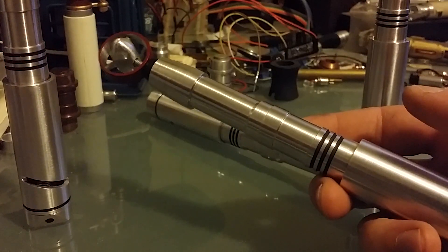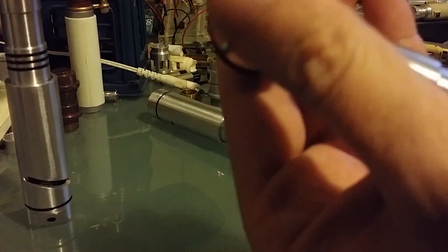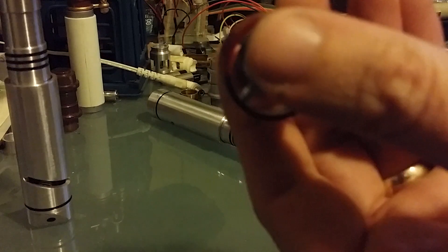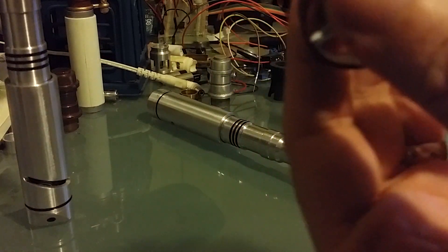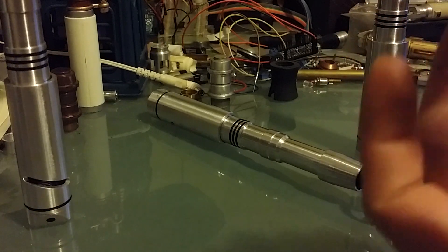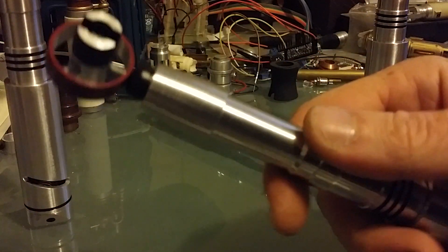All right, finally seeing some progress here with a short batch of Fourth Doctor screwdrivers. These have the threaded extension where you can extend it out to almost three inches. It has the classic sound effect.